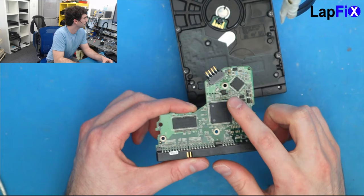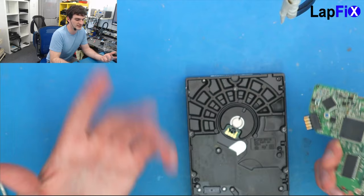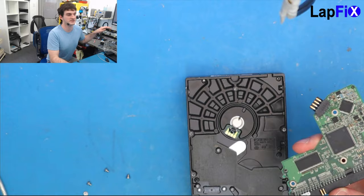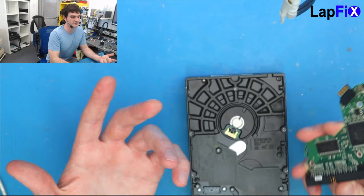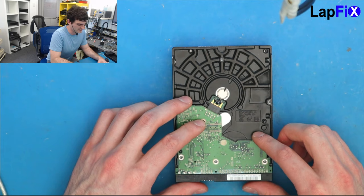We did replace the firmware chip here underneath the microscope. Let's put the board back and see if it works now. Remember before, we were able to get it to power on, but we weren't able to see any information coming up on the screen. Hopefully by replacing the firmware chip, we're now able to at least read the data that's on the hard drive. The most important thing is to make sure the contacts are hitting — it should just go right in and sit right there, and as you screw it in, it should be totally fine.